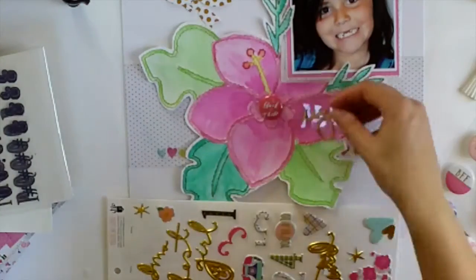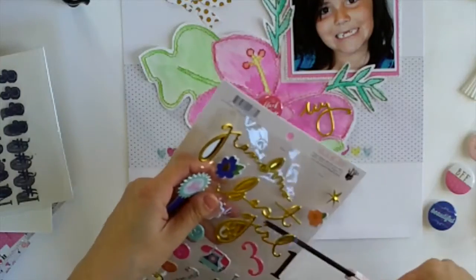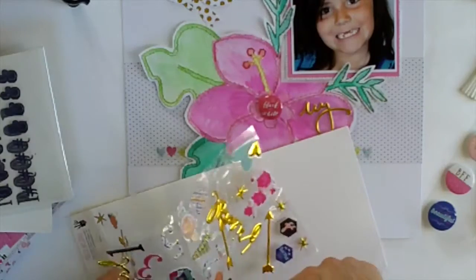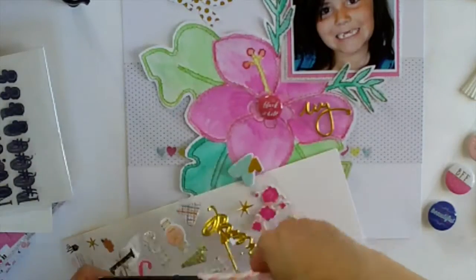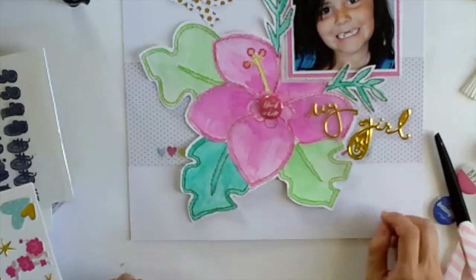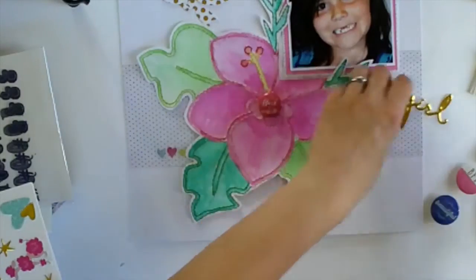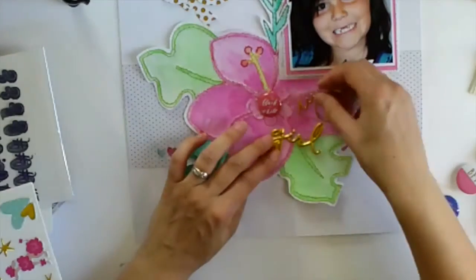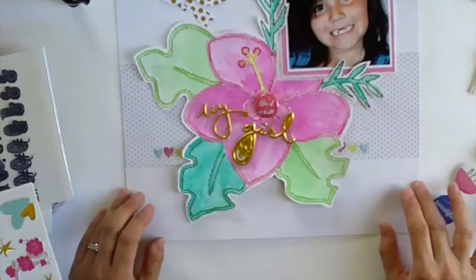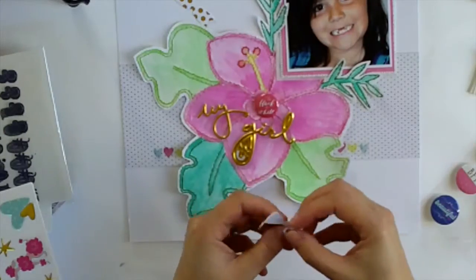I wanted to call this layout 'my girl' because the enamel-puppy stickers - kind of a cross between enamel and puffy - had both of those words on them. The stickers that come with the kit are from the Fancy Pants collection, but the blue really wasn't going to work with the colour I'd painted the flower. So I had a bit of trouble deciding where to put the title and I've cut out some of my fussing around.